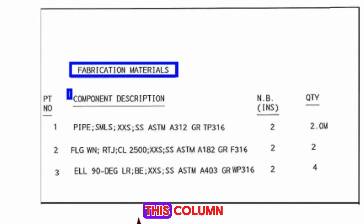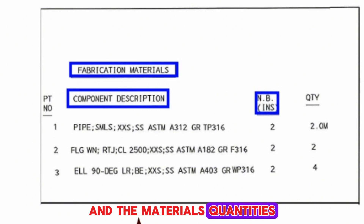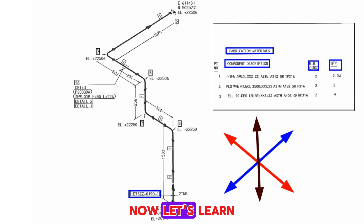The materials description is shown in this column. The materials sizes are shown in this column, and the materials quantities are shown in this column. Now let's learn the name and number of pipe fittings used in the pipeline.